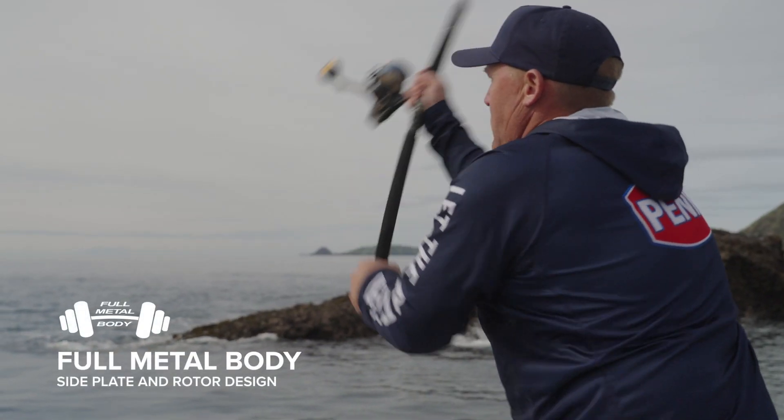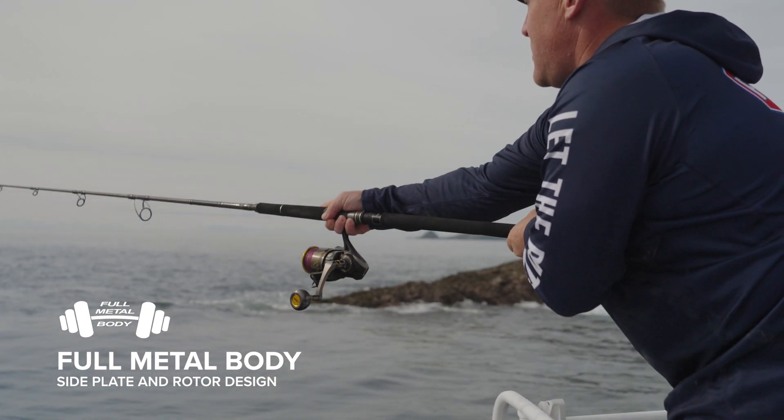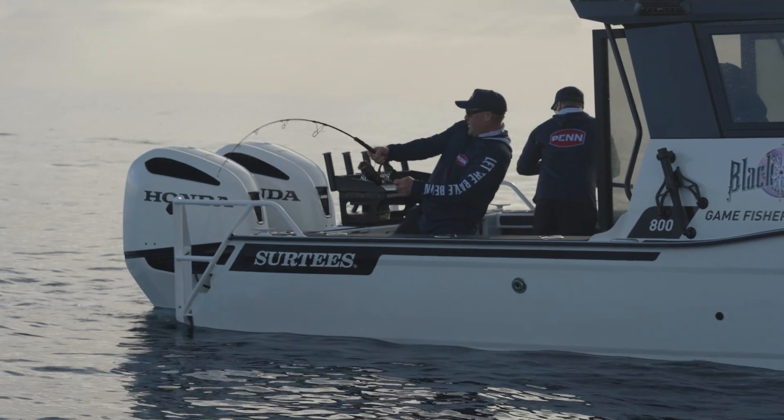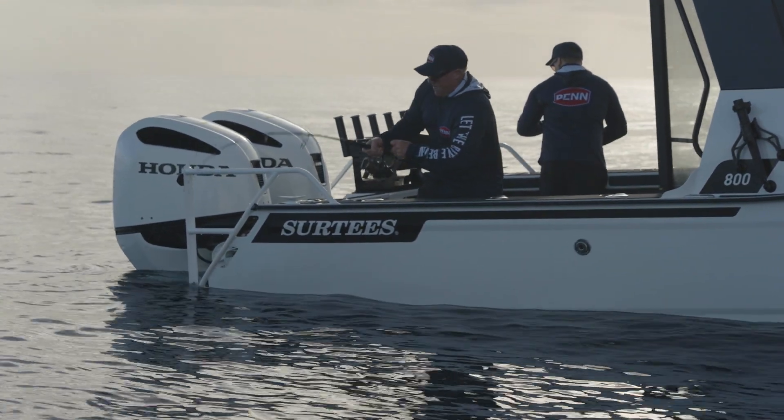As with most Penn spin reels, the Penn Authority features a full metal body and side plate design. This ensures perfect gear meshing, giving the angler extra cranking power every time they need it.